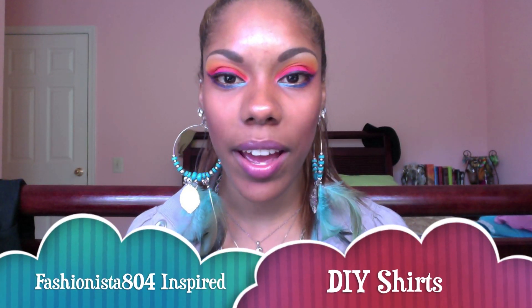Hey everybody! So today I just want to show you some little do-it-yourself projects that I tried based off of Fashionista84's video on the DIY crop tops. I tried a couple out. I gotta try some more because the tops that I used were good but a little too small for making into a crop top — it kind of ended up really snug after I cropped it and put it on.